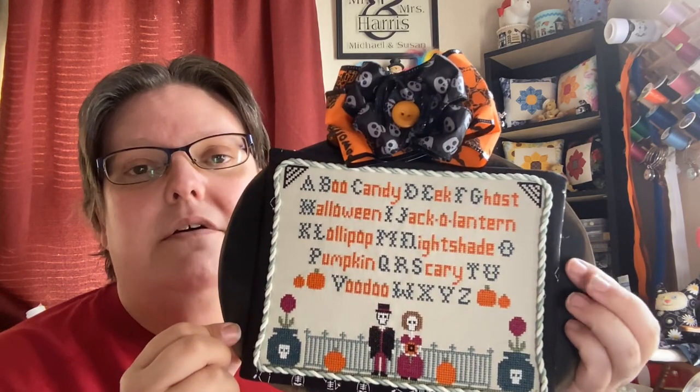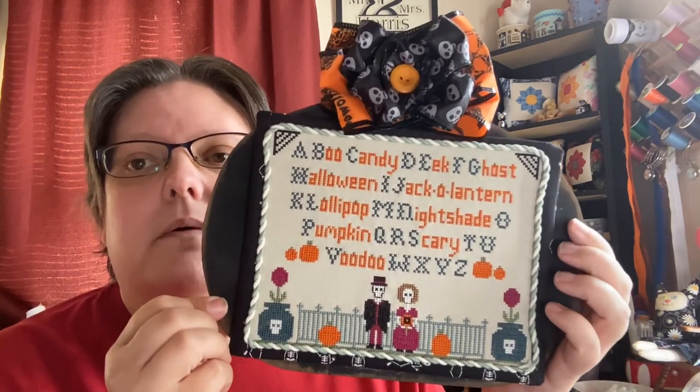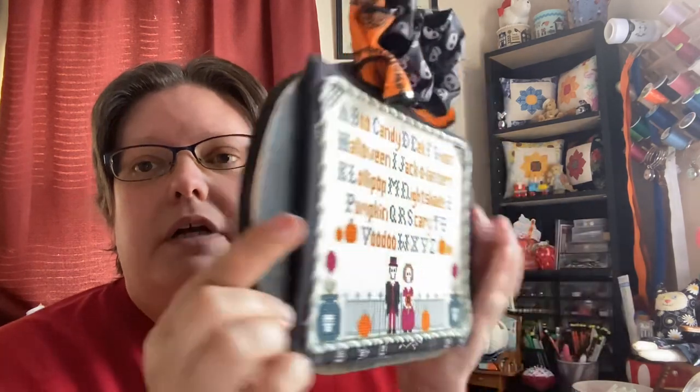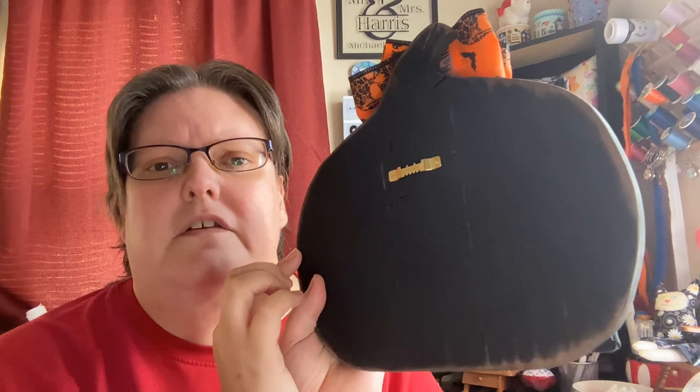If you follow me on Instagram and Facebook, I will be doing a free pattern every month. I've already released my first free pattern. I will probably be doing them on the first of the month when I release them. This board is from Stitch Etc — it's one of their smaller pumpkin boards. I got it in black.